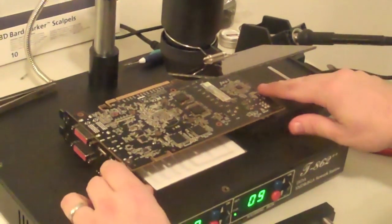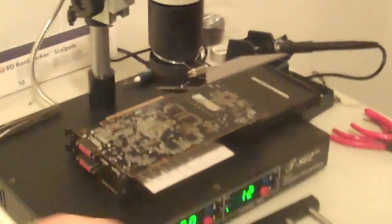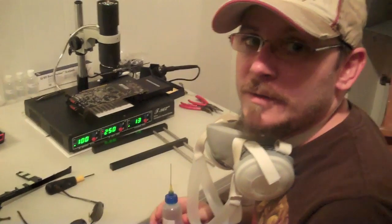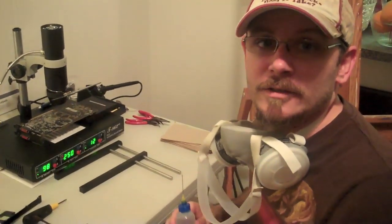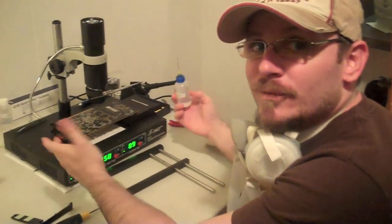That way when I reflow it I can hold it by here and here and I'll be able to move it around. You've got to have a little confidence. You've got to be a little careful because you don't want to bang it while it's under the IR light, or you could shift the VRAM. And if you shift the VRAM then you're going to have to reball it and clean everything — it would be a big pain in the ass. If you wanted to do that you just do it from the beginning.